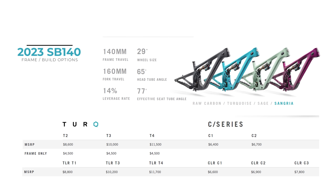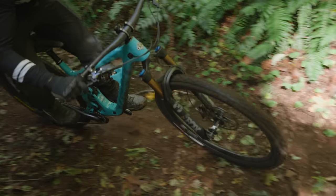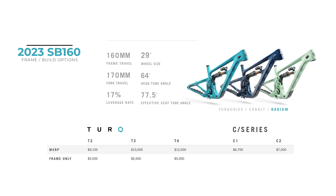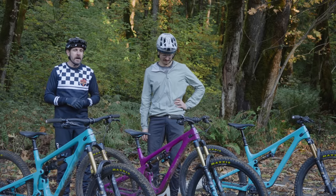The C-series starts at $6,300 on the 120, the next step goes up to $6,600, and to get into the Turq model you're starting at $8,200 and progressing to $9,600, with a top-priced T4 at $12,100. For the SB 140, a frame is $4,500, the C1 model is $6,400, the T2 Turq is $8,600, climbing to the top tier at $11,500. The SB 160 is available as a frame for $5,000, with the entry-level C1 complete bike at $6,700, Turq carbon at $9,100, and the top-of-the-line T4 at $12,000.